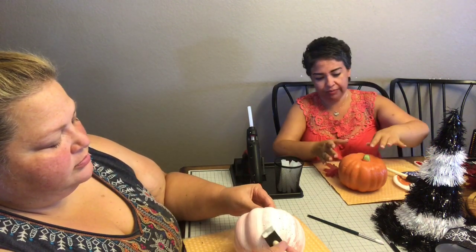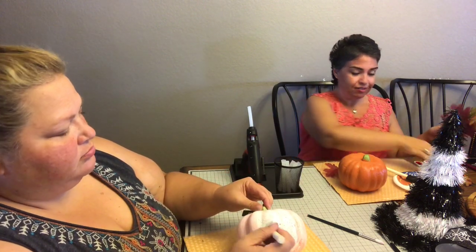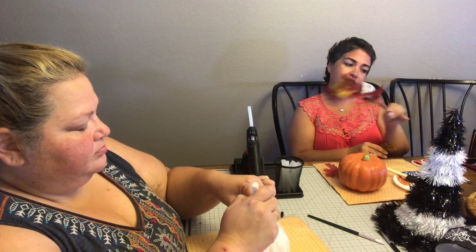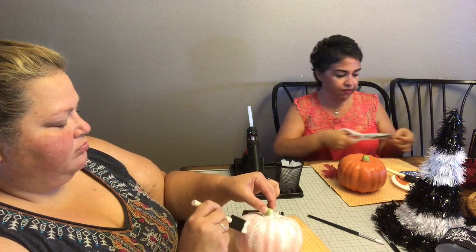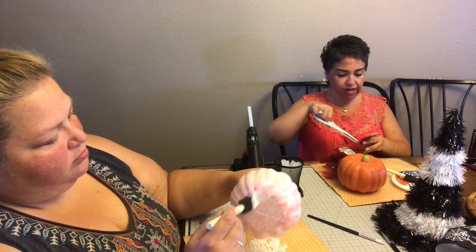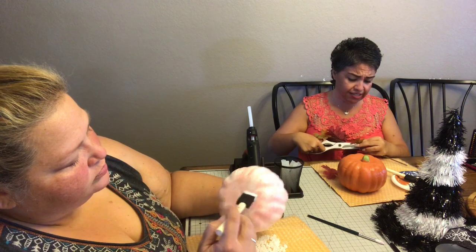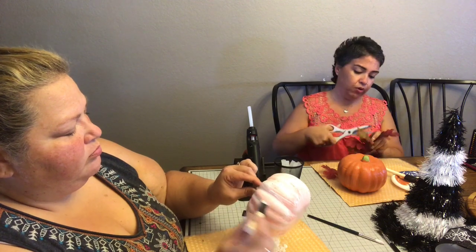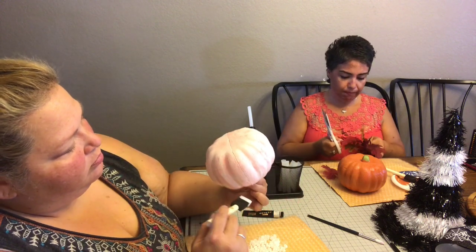I'm gonna continue on mine — it's not fully dry but if we sit and wait for things to dry we'll be here all day. So I have these little leaves and I'm just gonna cut the stems off. We already have the glue gun hot. I have no idea how many leaves it'll take — I didn't count or measure. I'm using different colors and sizes to have more variety.